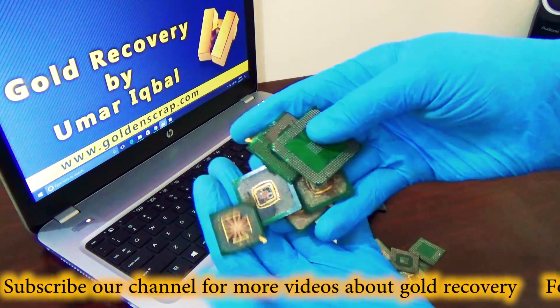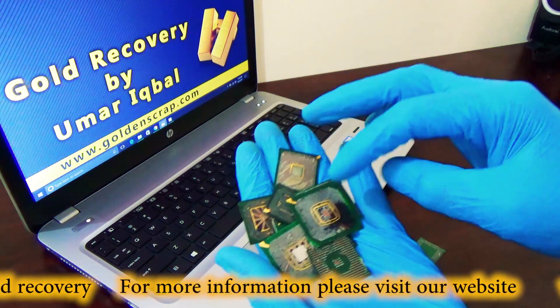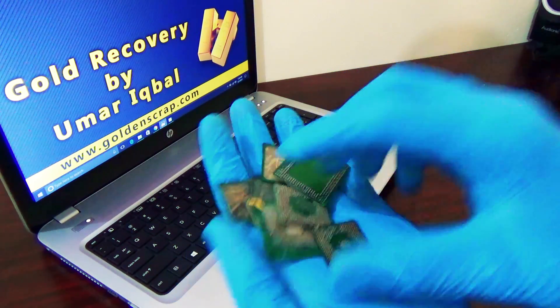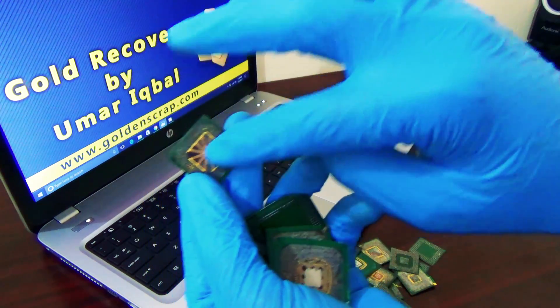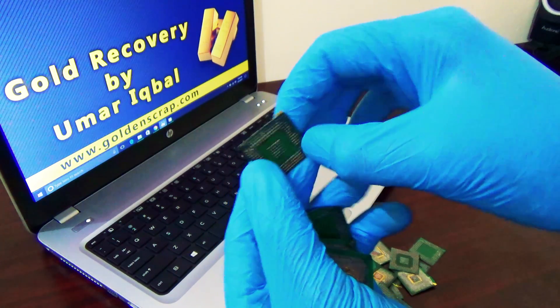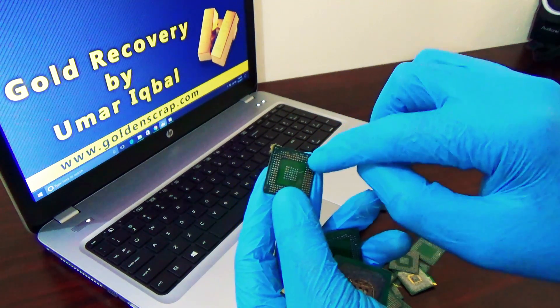You can see I have some pieces of the lower part. First we determine which metals are in this and which procedure we can use for gold recovery. You can see there is some gold plating on it and solder on the lower side. For gold recovery, we need to remove the solder first.